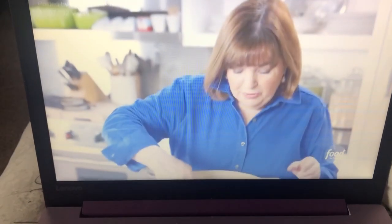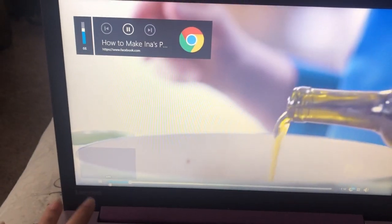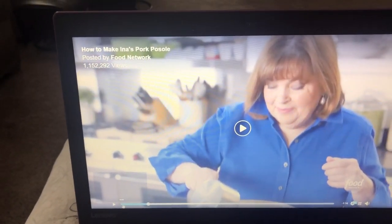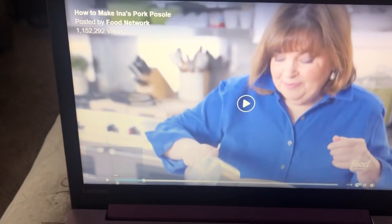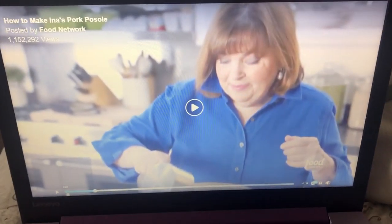So she cooked one and a half pounds of boneless pork loin in a little bit of olive oil for five to seven minutes, took it out of the pot, and now she adds more olive oil. First of all, olive oil — I know you need some manteca in there, girlfriend.